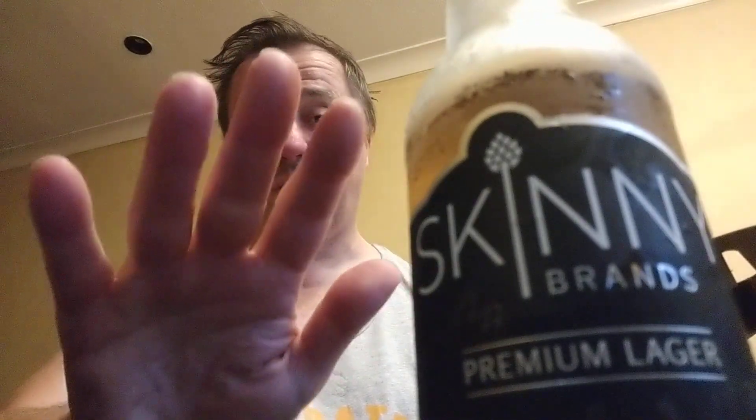How much was it? It was five pounds for four. So there you go — it's actually quite nice. I'm going to give it five stars out of five. Well done. Until next time, bye.